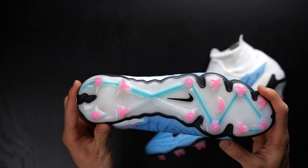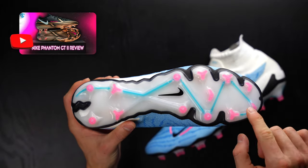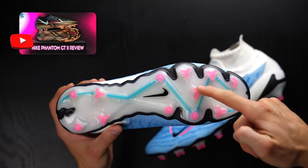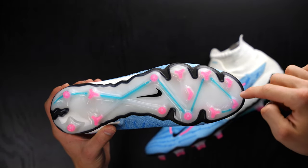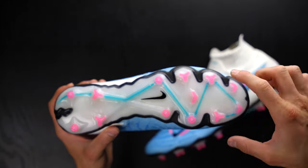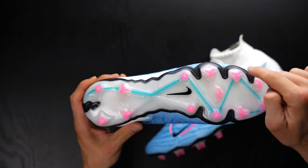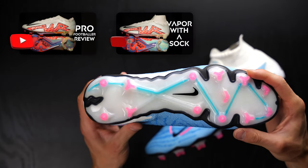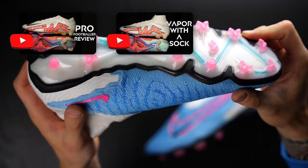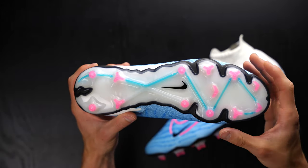The FG sole plate is a huge step up in my opinion from the GT2 that it replaces. This is an FG sole plate with a combination of Chevron studs, plus two in the heel and three in the forefoot — star-shaped studs that replicate the Vapor 15 Elite and Superfly 9. It's a little bit less aggressive than those studs on the Vapor 15 and Superfly 9, but very similar in shape. That's something you want to keep in mind.